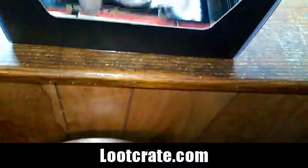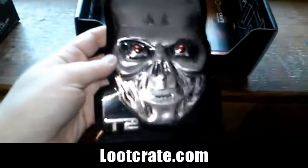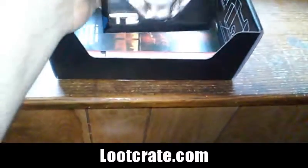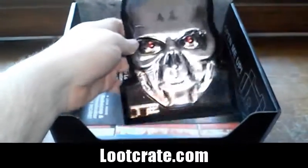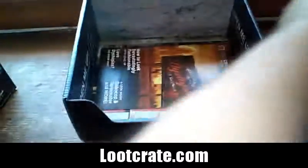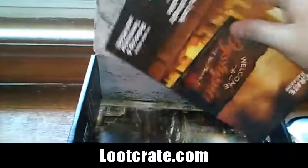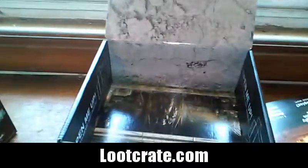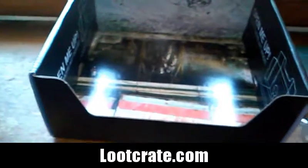Oh look at this — this is very nice, I like this one. Terminator 2 — a metal faceplate! That's really cool. I don't know how I'm going to display that, but that's really nice — nice and metal. The box art looks great too, it looks awesome, it really does.